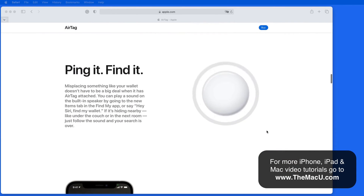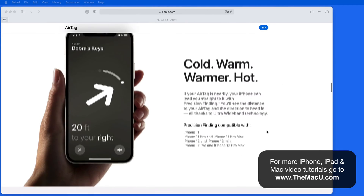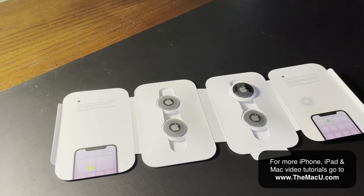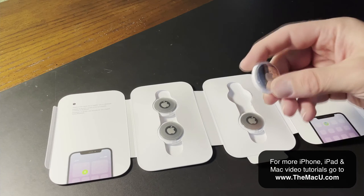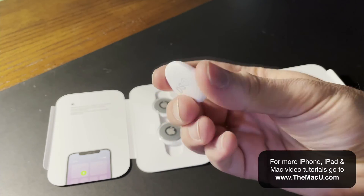AirTags are about the size of a half dollar. They cost $29 each or are $99 in a 4-pack from Apple. They can be purchased with custom engraving. I have the 4-pack here, two with my initials and two with TMU for the Mac U engraved on them.